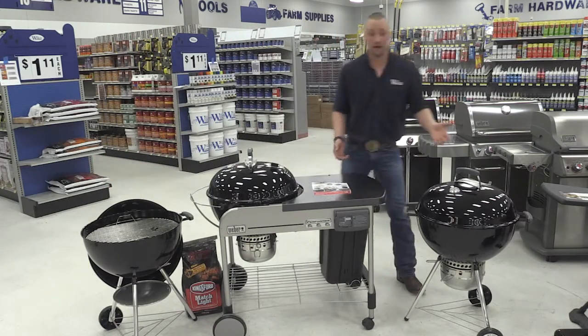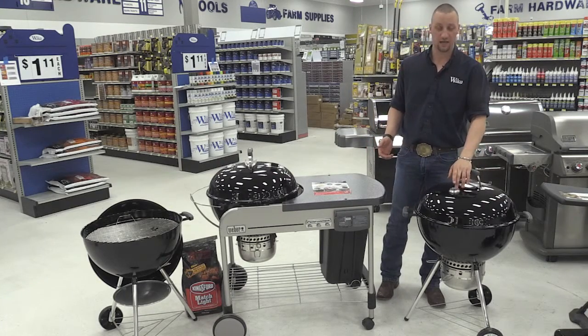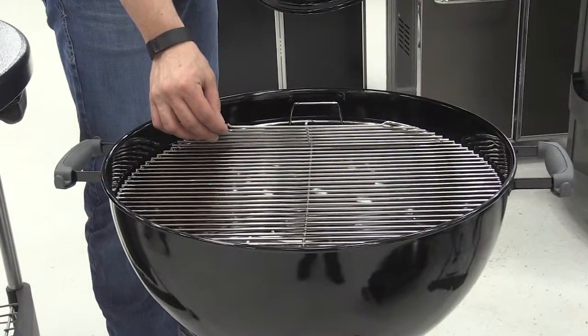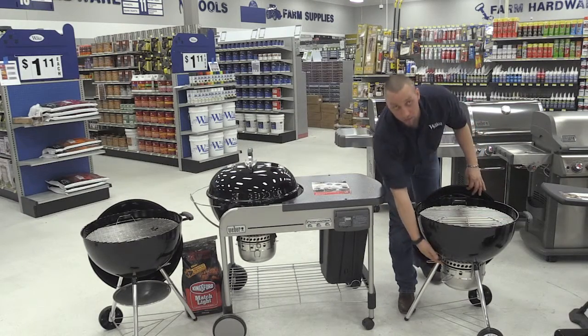It has a large amount of grilling surface to allow you to have that great charcoal flavor for the burgers. Next we have our 22-inch kettle. Comes standard with a temperature gauge on top, with a folding grate style so you can access your briquettes easier, as well as your ash bucket on the bottom.